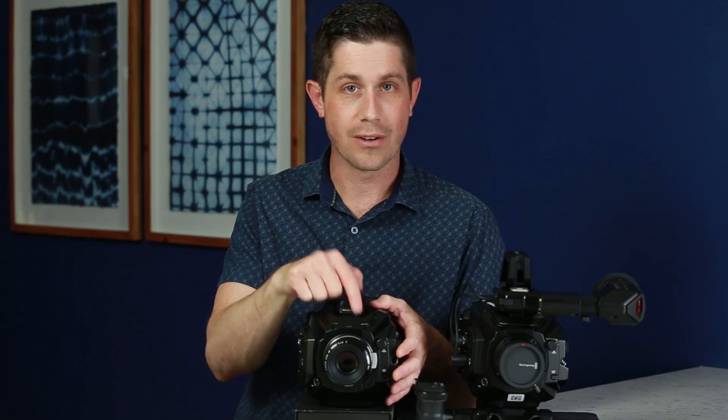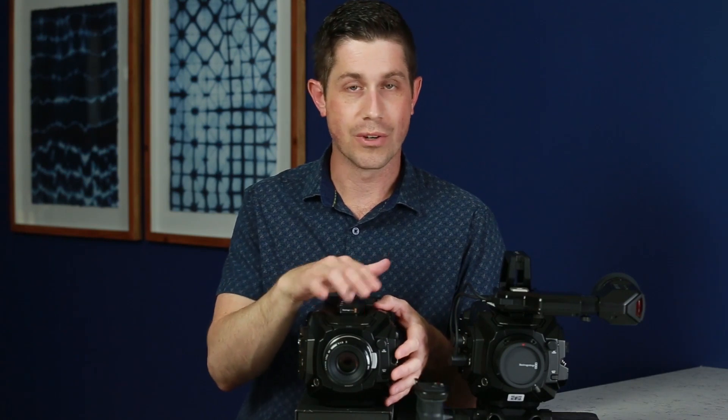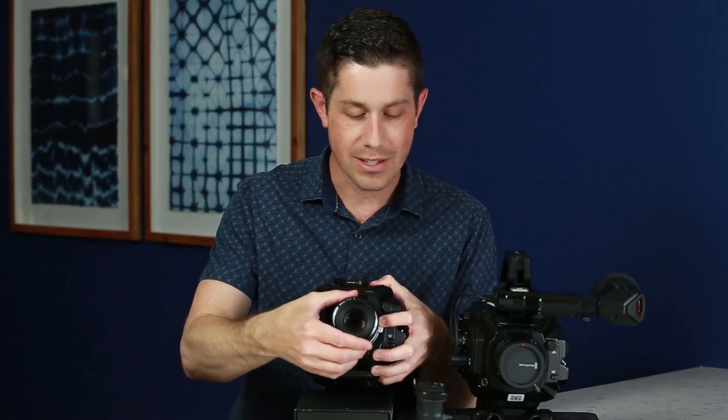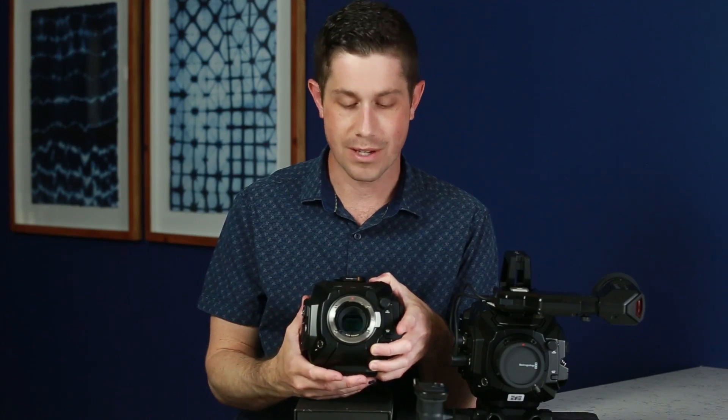It does have a built-in mic right here on the top, but I would use it mainly just for syncing up your other audio. So you could record audio to your internal video recording to use later with an app, something like PluralEyes, so that you can then sync your good audio with it very easily. On the front of course is the lens mount, and I'll take this off so you can sort of see inside to see the 4.6K sensor that's behind it.